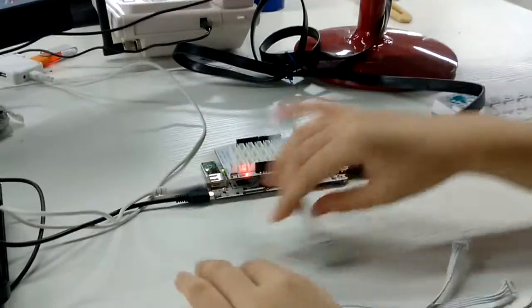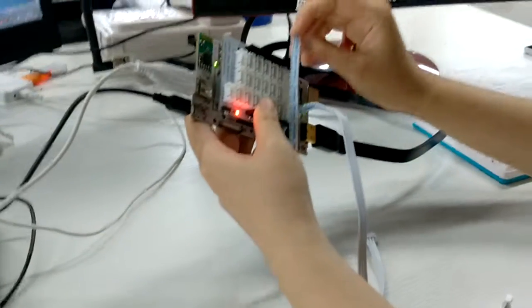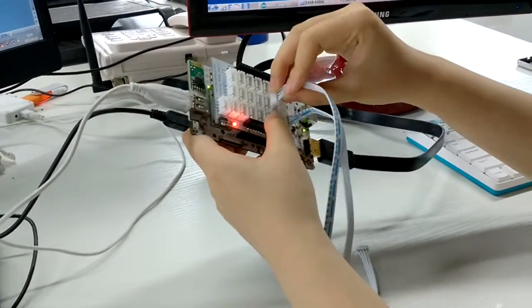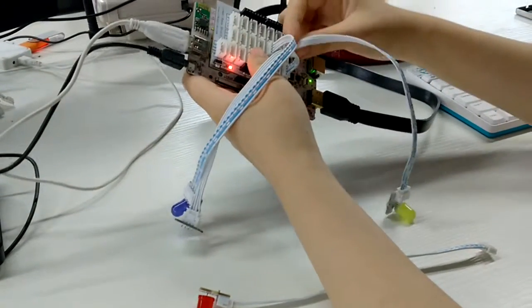Like this, and then we connect the silver one on D9, and the yellow one on D10.